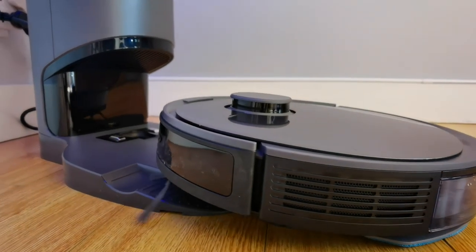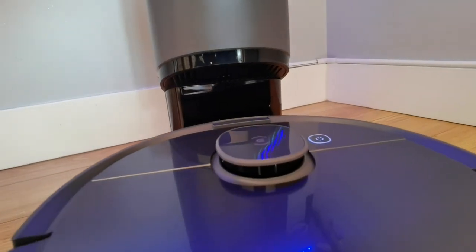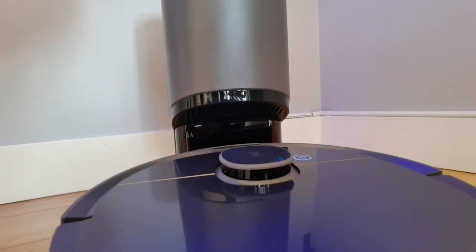I hope you enjoyed this review of the Ecovacs D-Bot Osmo T8 Plus — a robotic vacuum and mop in one that also comes with an auto-fill station. If you liked this review, please subscribe to the channel, like this video, and leave your comments below. For questions or to learn more about me, visit HandyAndyMedia.com. I also have a YouTube channel where I do a lot of DIY stuff — I'm really into blueberries right now, so if you want to set up a micro blueberry farm during COVID, I'm your guy.